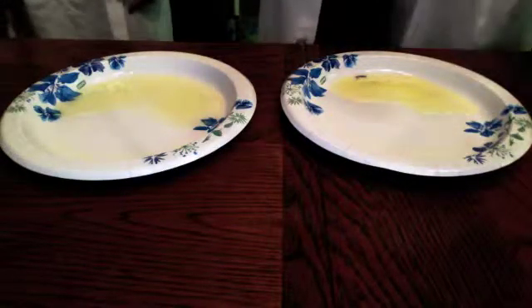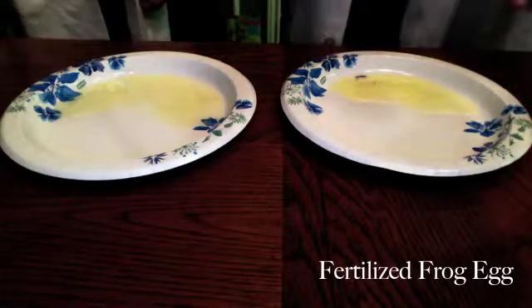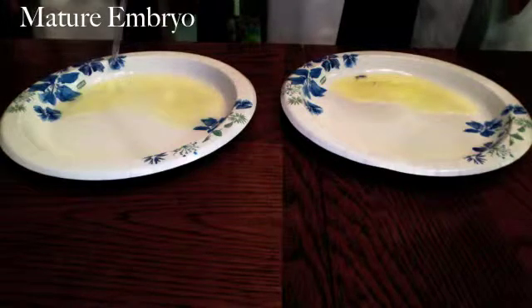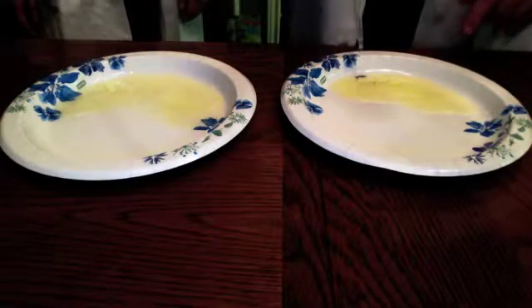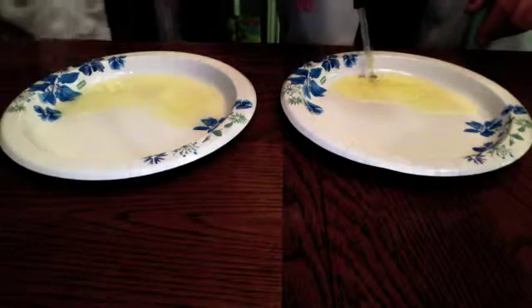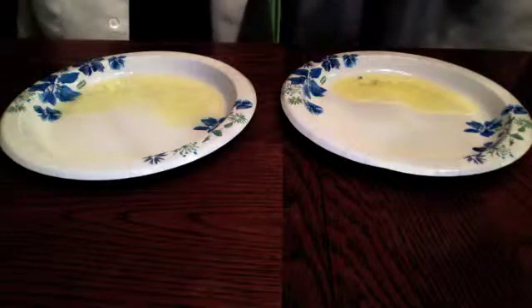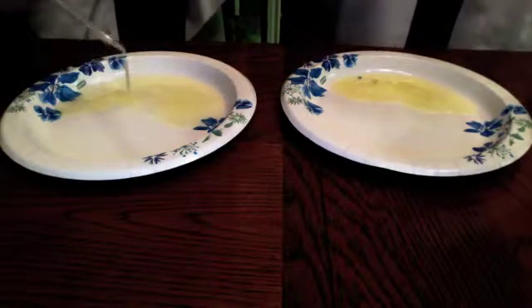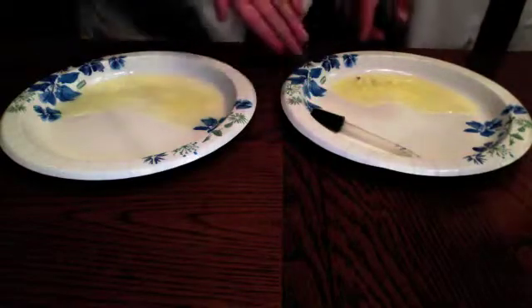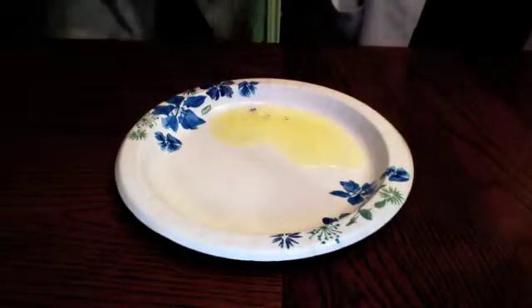Briggs and King experimented to try to find an answer to their question. Now we're going to show you how Briggs and King performed nuclear transfusion on the cells. In this plate, we have a fertilized frog egg. In this plate, we have a more mature embryo. First, Briggs and King took the nucleus from the fertilized egg and removed it. Then, once that nucleus was removed, they took the nucleus from the embryo and inserted it back into the fertilized egg. Once the nucleus from the embryo was inserted back into the fertilized egg, it developed into a full adult clone frog.